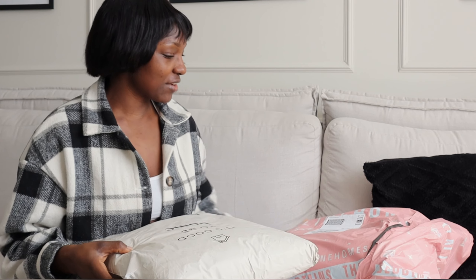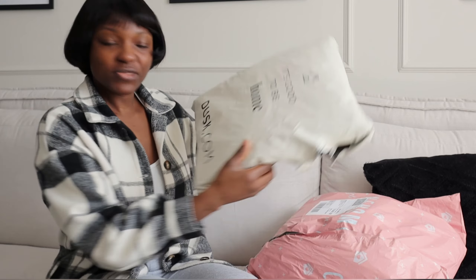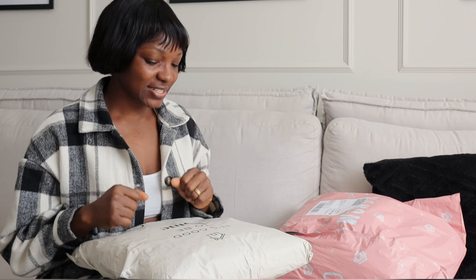Hello guys and welcome to another video. Today's video is a spring home haul. I've got a lot of products here. I got some of them from an online home shop and then this one from Dusk. I'm going to open them and show you what's inside. I bought some very good quality stuff for very affordable prices — they were on sale, so stay with me.